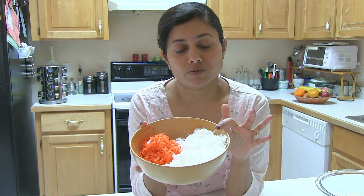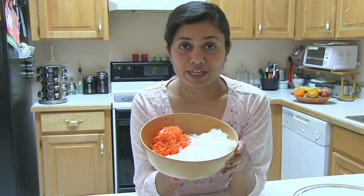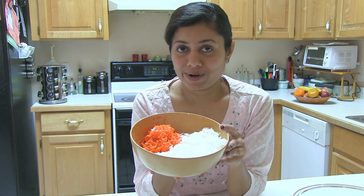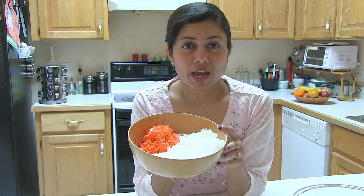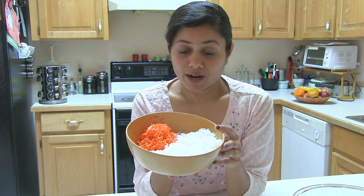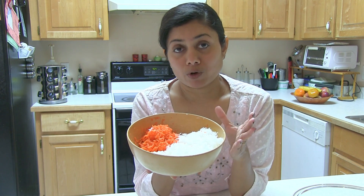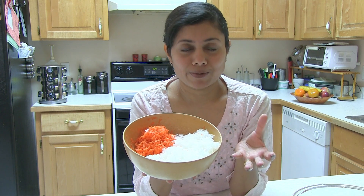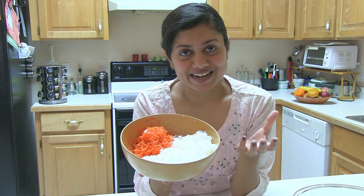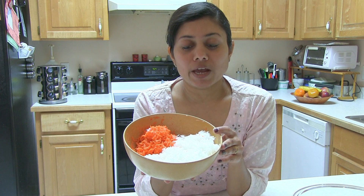I'm going to squeeze out some of the water out of this radish — this Muli — and I'm going to use that water in my dough. One more tip: once you shred this Muli, do not keep it on the counter open, otherwise your kitchen will smell bad — kind of like a dead rat. But once you cook it, you will really enjoy this recipe. I just want to make you aware that that smell comes from this Muli.